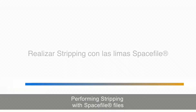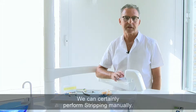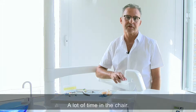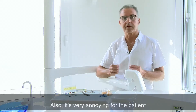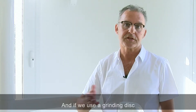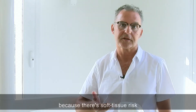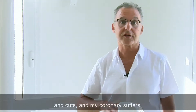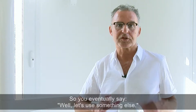Performing stripping with spacefile files. We can certainly perform stripping manually — it's the easiest way, but it's slow, a lot of time in the chair, and very annoying for the patient, moving this way and that, ending up half dizzy. And if we use a grinding disc, I'm the one who ends up half dizzy, because there's soft tissue risk and cuts, and my coronary suffers. So eventually you say, let's use something else.